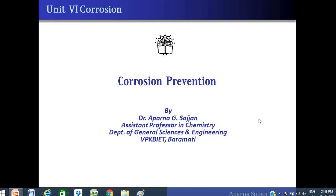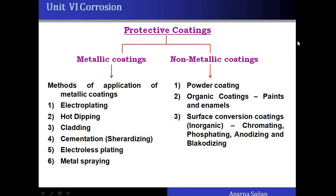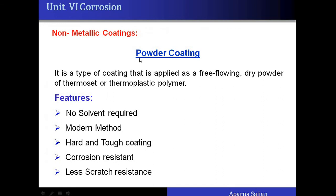In this video we are going to discuss another method of corrosion prevention. Earlier we discussed metallic coatings; today we are going to discuss non-metallic coatings. Non-metallic coating means the base metal or alloy is coated with an organic or inorganic compound, not with a metal. Therefore these are referred to as non-metallic coatings.